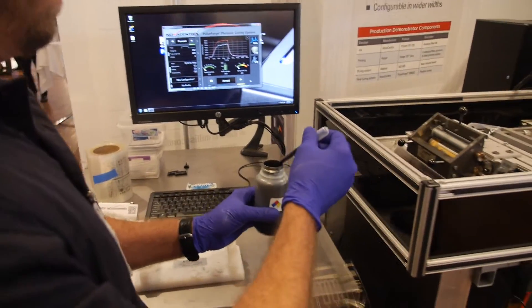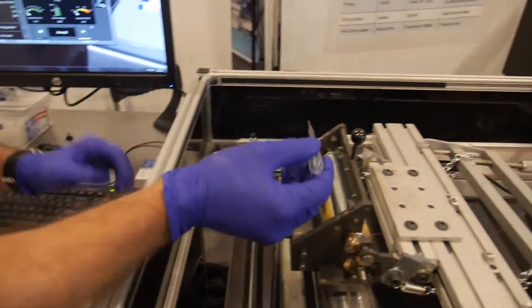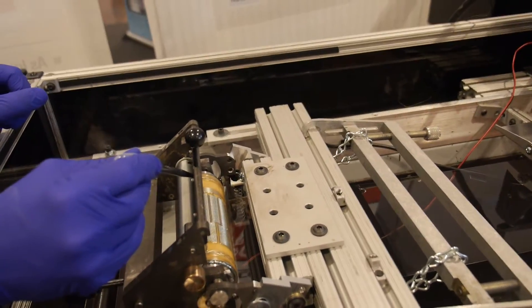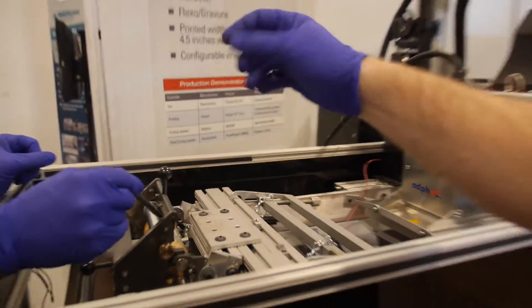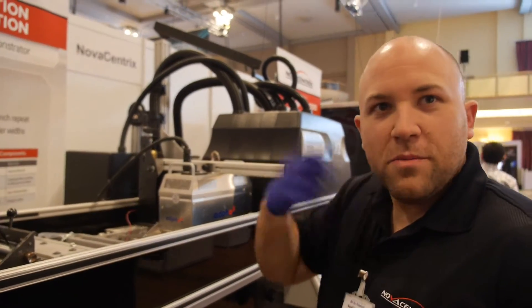You can see him load it into the pipette and then deliver it right to the doctor blade. Do you have to do this for every sheet? In a production system you would have a feeding chamber that supplies automatically. Here we're just using a little bit so we can run the demo many, many times.